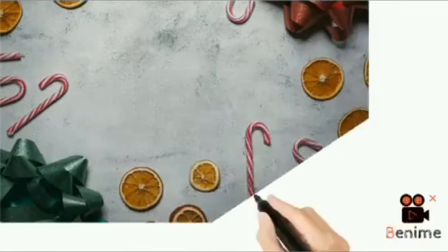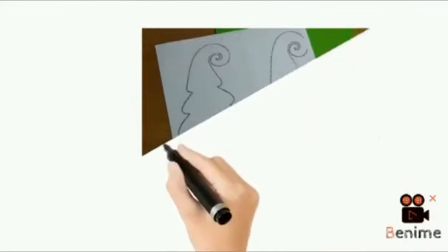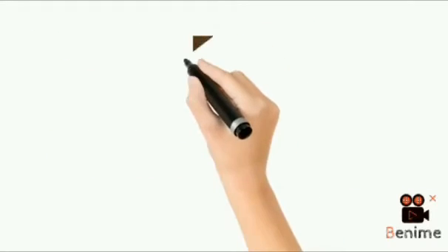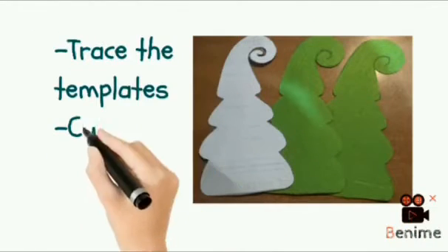Hey guys! Here is my Christmas tree! I printed the pattern on paper, then traced the template onto pieces of felt and cut them out.